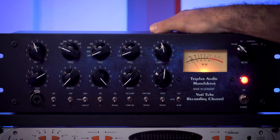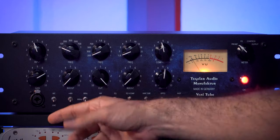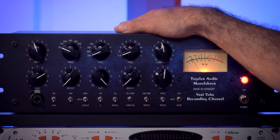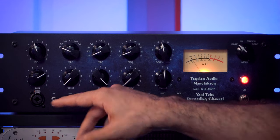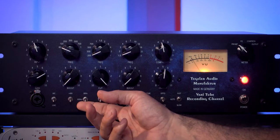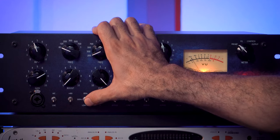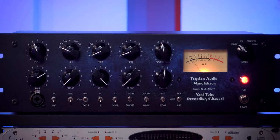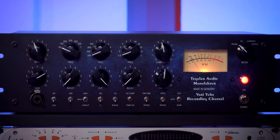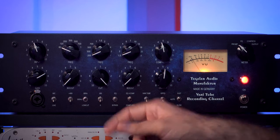Now let's look at the bottom switches. The first one switches between microphone input and line input. Then we have the 48V switch for phantom power. Then we have the low-cut switch, which can be bypassed or set from 80Hz to 160Hz — I'm going to keep it at 80Hz for the vocal. There's also a polarity switch, which is useful when recording.